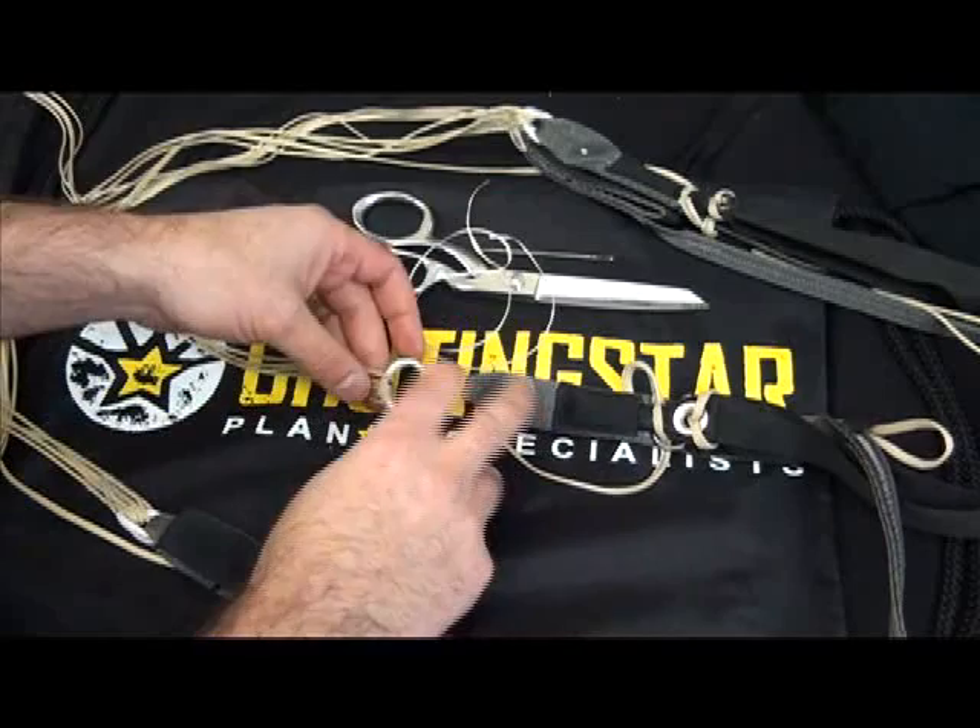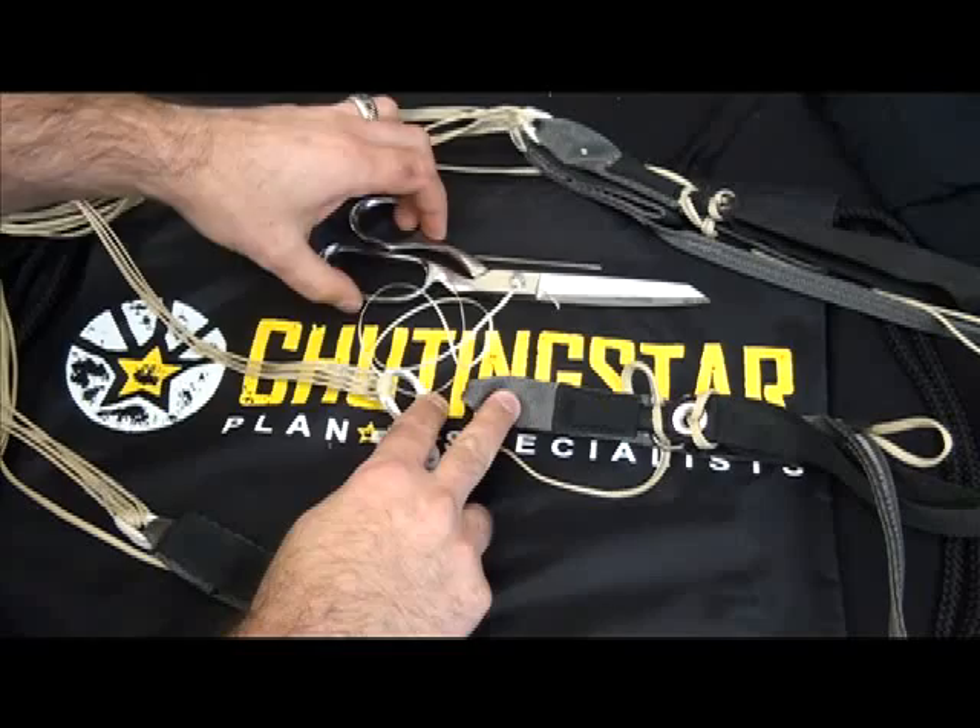You need the slink, your riser, the lines, super tack, a needle, and scissors.